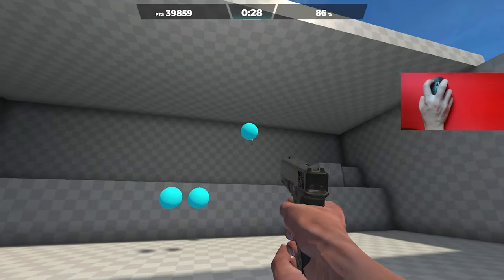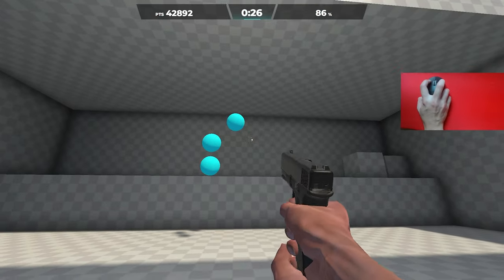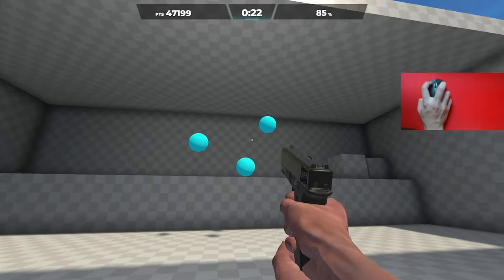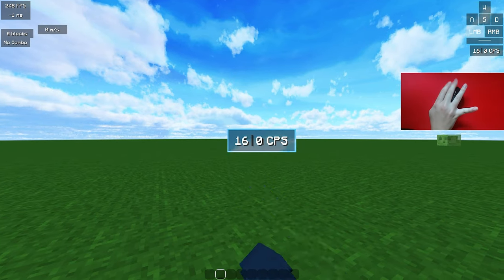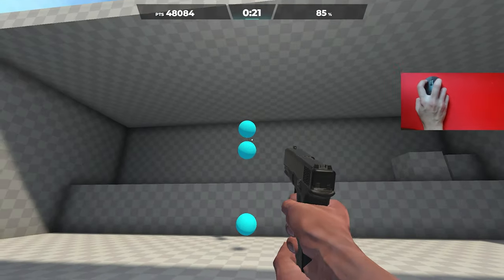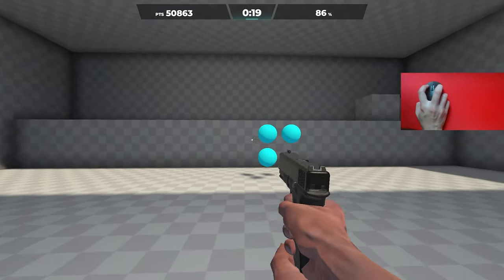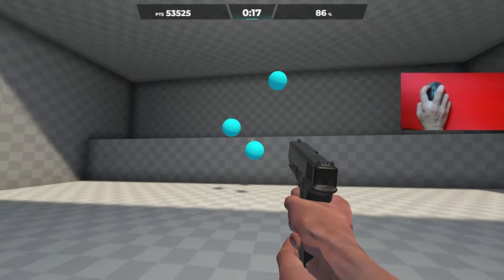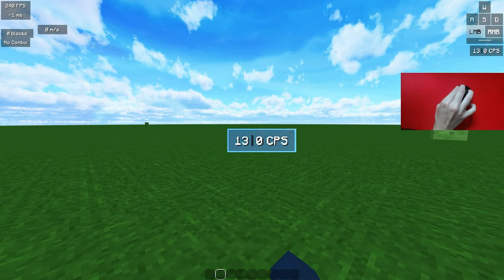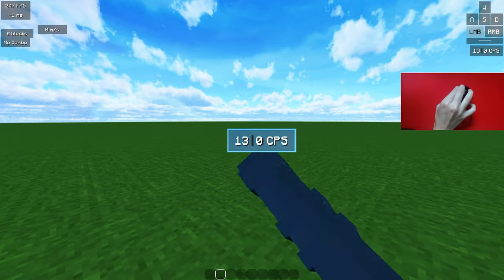As with all other Logitech mice, the GPX 2 does not have adjustable debounce, and I would not recommend it for extremely high CPS clicking methods like drag clicking. For butterfly clicking, I have reached up to 20 CPS on this mouse, but it is highly inconsistent and certainly not the most ideal. For jitter clicking, the GPX 2 is still quite solid due to the easy-to-actuate clicks and minimal travel, though the weaker rebound does make it a bit worse than the original Superlight — I can still hit 14 to 16 CPS on this mouse.